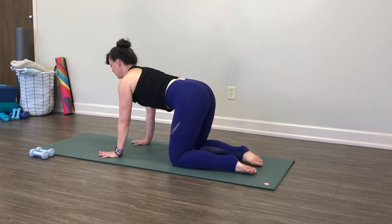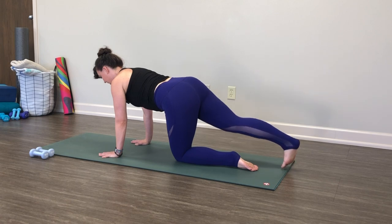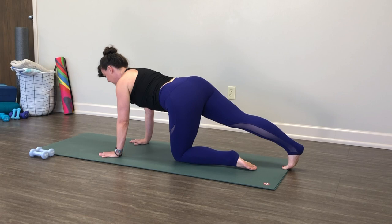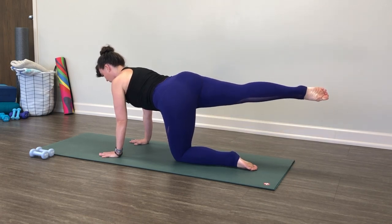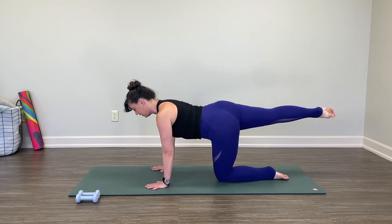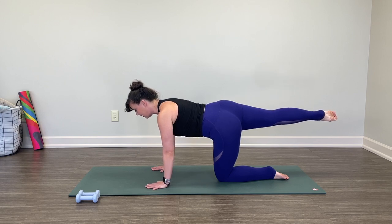Eventually find a nice, long, lovely tabletop. Navel in, chest open. Let's extend our right leg out behind us, tucking the toes and pushing the heel back so we get a little stretch there. Then find your center. Lift the foot up, let's point our toe. Imagine I'm holding your ears pulling them further forward, and someone has your ankle pulling it further back. Take a big inhale. As you exhale, really engage your abdominal muscles more. Squeeze your thigh.